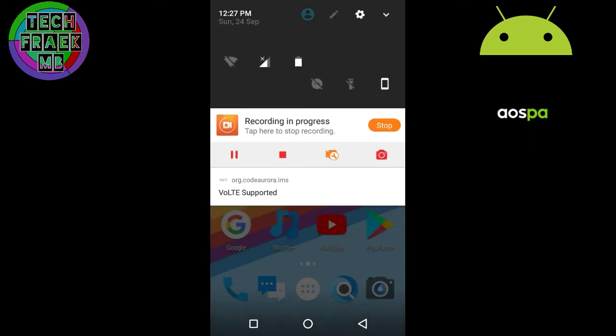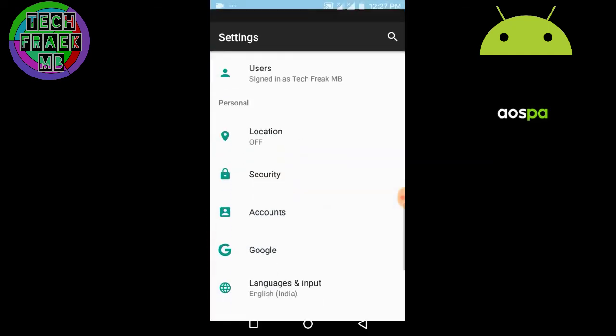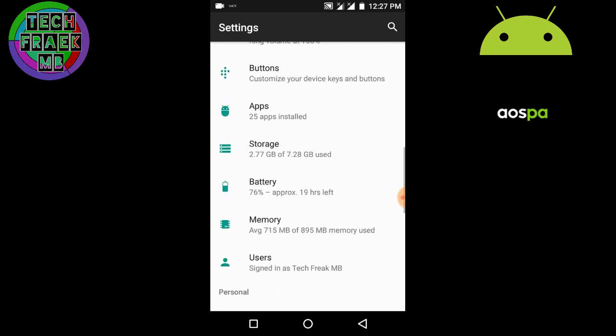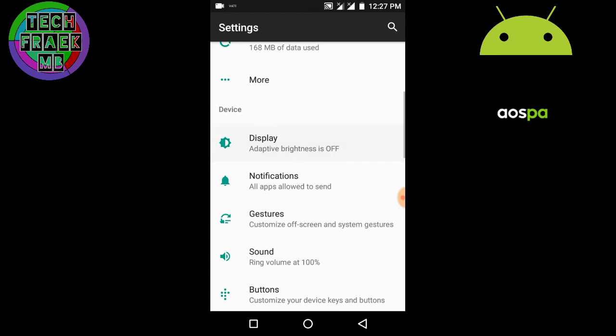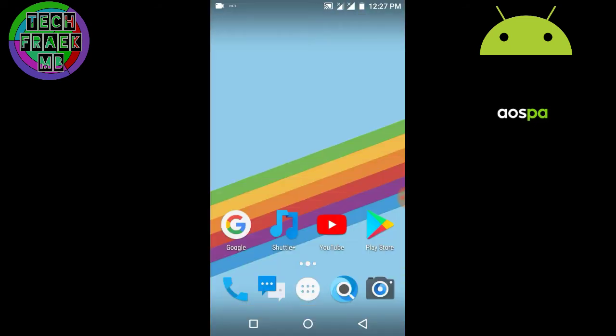If you're thinking the ROM is lagging, it's not — I'm recording my screen, that's why it appears laggy. Also my phone is only 1 GB RAM so I won't be expecting much speed. The ROM comes with three gesture options: camera, double tap to sleep, and three-finger swipe to take a screenshot. The proximity sensor is working fine, VoLTE is working — it's a VoLTE-centric ROM. The ROM is pretty smooth overall.